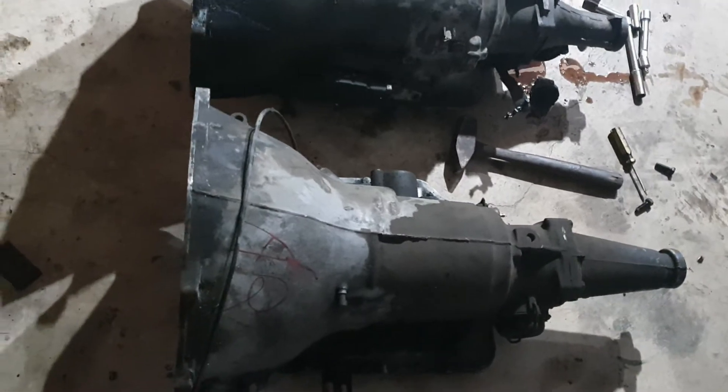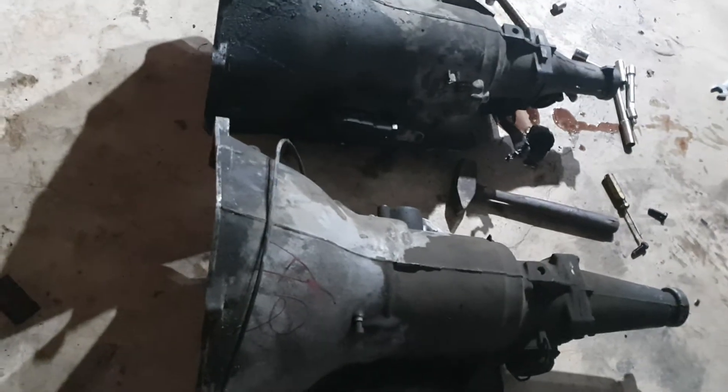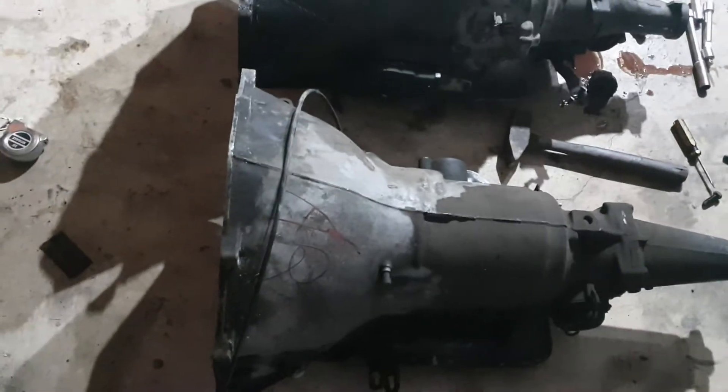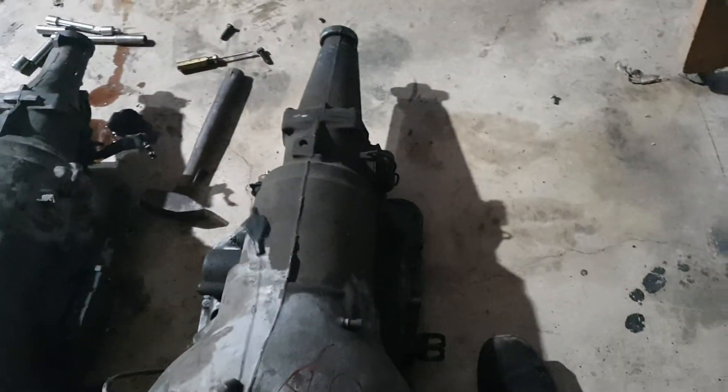Here's the new transmission I just picked up today. It looks about the same length but different — it's a Turbo 350 from an '84 Chevy truck, though I'm not sure what it originally came out of. It's the right length, has the nine-inch tail housing, and it should pretty much bolt right up. The shifter and stuff should work fine too.